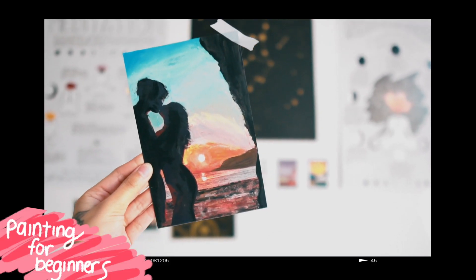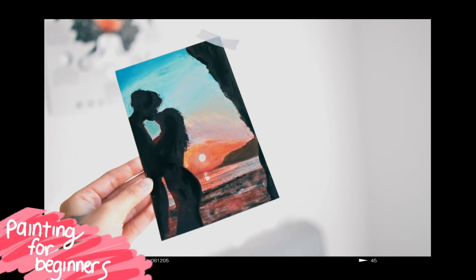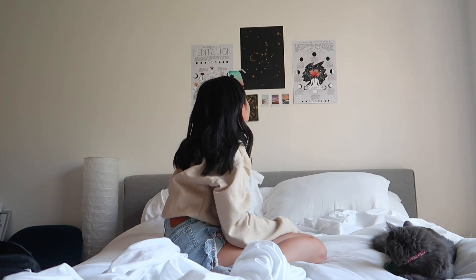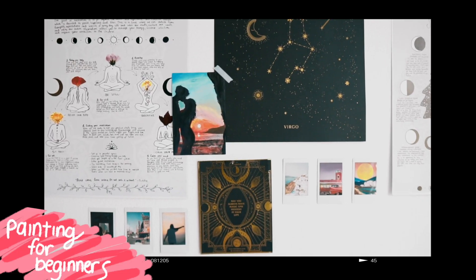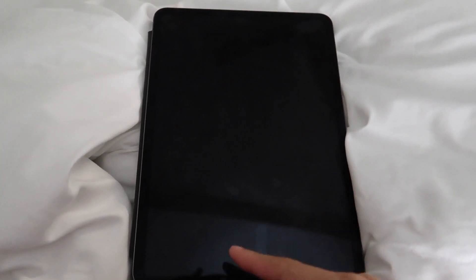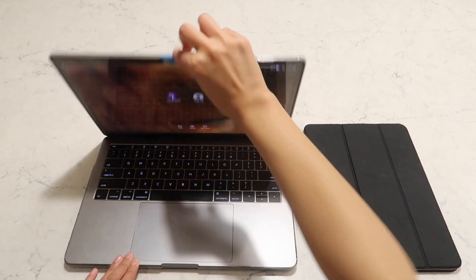To start off this video, I'm gonna be showing you guys how you can paint literally any photo in your camera roll without any artistic skill whatsoever. If you have a lover or friend or friends-with-benefits who is in need of some banging wall art from the heart, then this gift will be perfect for them. For this first wall art idea, I'm gonna be using my iPad, but you can just use your phone or computer if that works better for you.